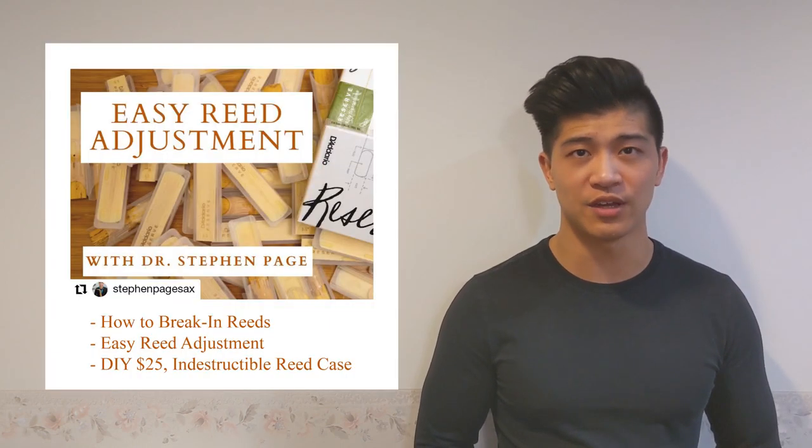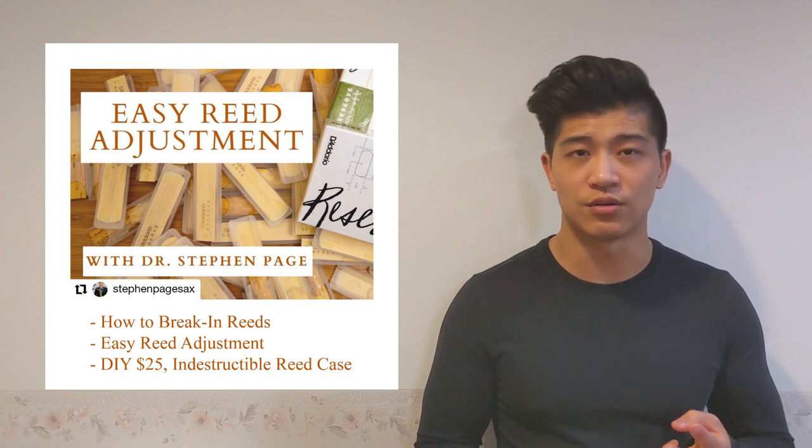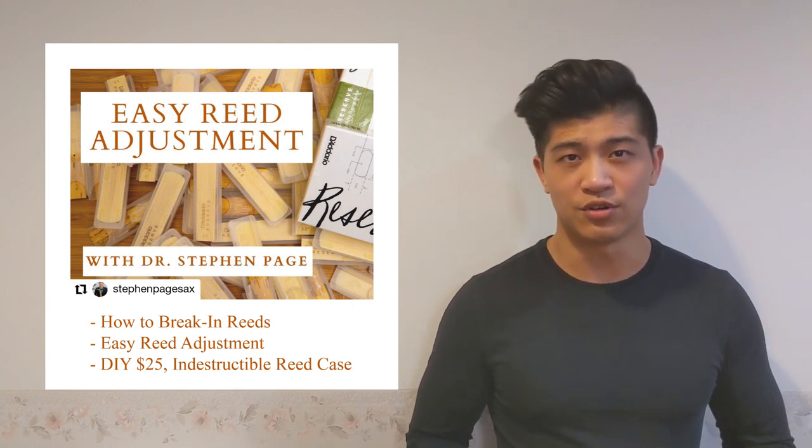If you wanted to do a deeper dive on any of these reed topics, I would recommend that you check out Dr. Steven Page's videos on breaking in reeds, reed adjustment, and reed storage. All of his videos are produced extremely well and the content is super relevant. Thanks for tuning in to this episode of Taking It From The Top. If you like what you saw, make sure to like, subscribe, and share this content with anybody that you think would find it helpful, and tune in next week where I'm joined by Abby Shepard as we talk about mental health for performing musicians.